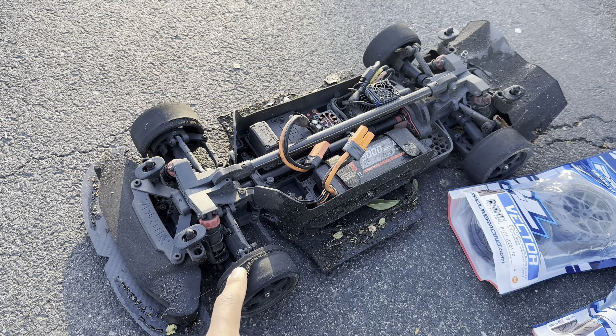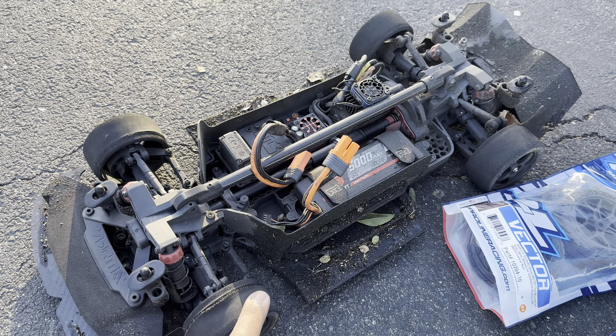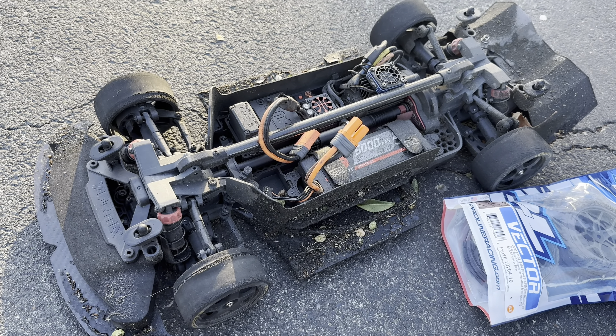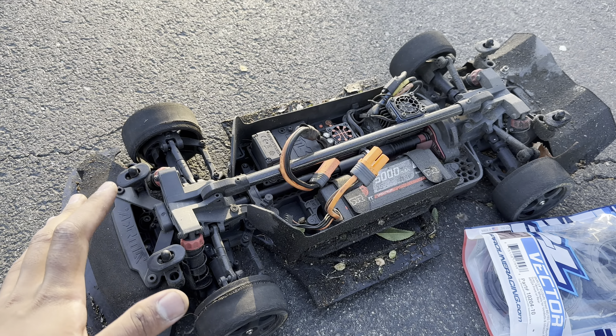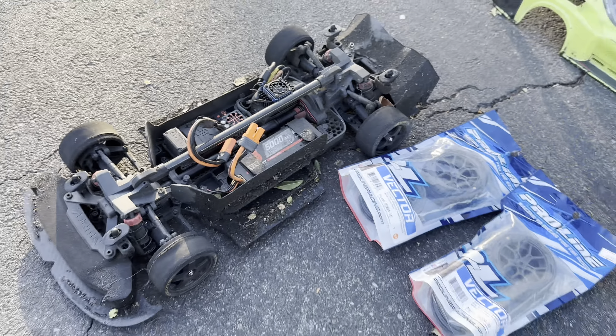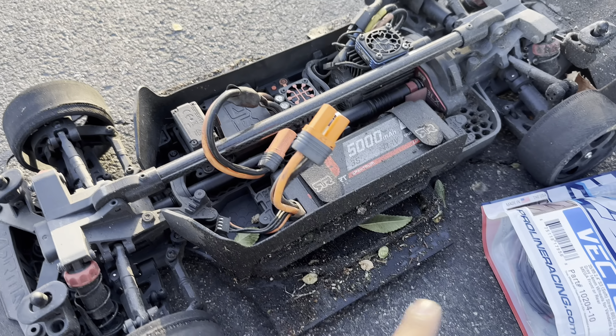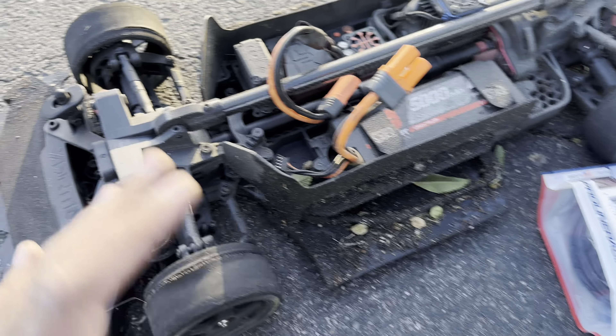If you're ever wondering how important tires are — they're probably as important as the aero. It's the only thing that touches the ground. I'll give an update on how it drives after a run.